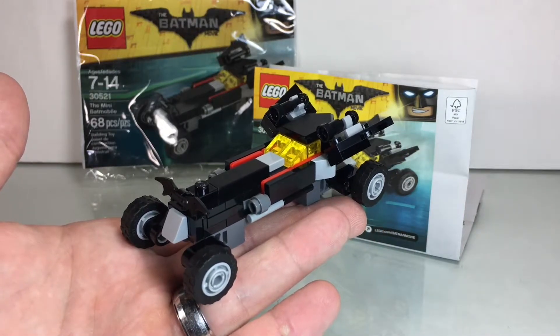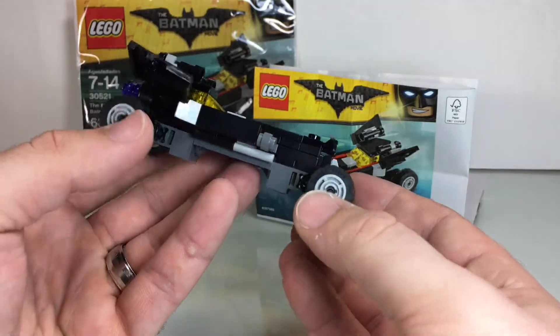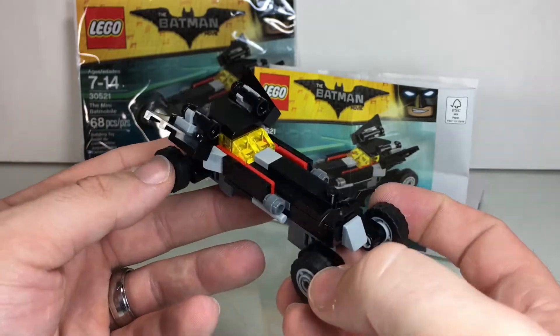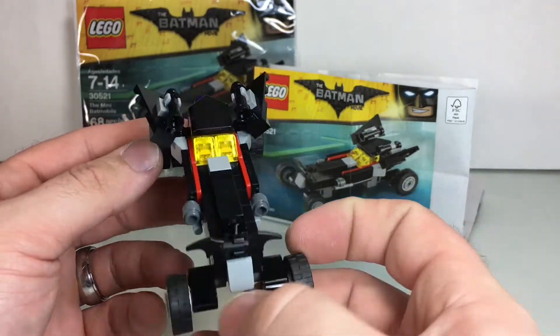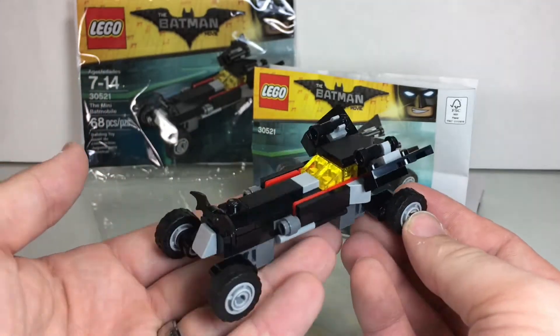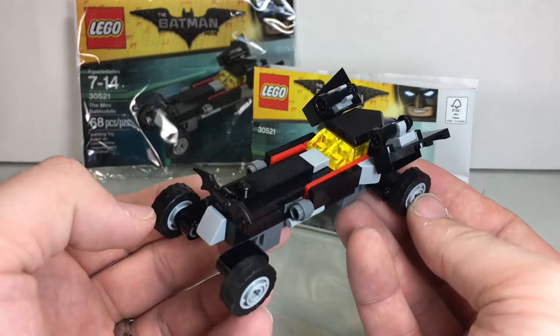I'm looking forward to sticking this on the shelf with some of my other LEGO Batman polybags. So it's kind of perfect. There you go, folks. As always, thanks so much for watching. Visit us at BricksToLife.com for some other very cool LEGO Batman and other polybag builds. And as always, guys, you rock. Thanks for watching.